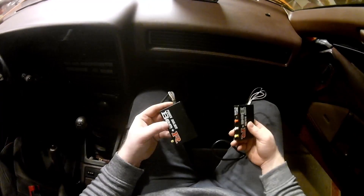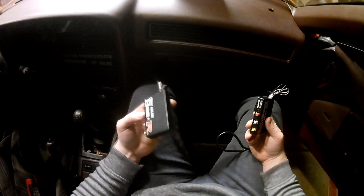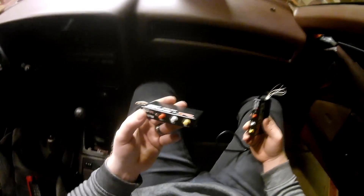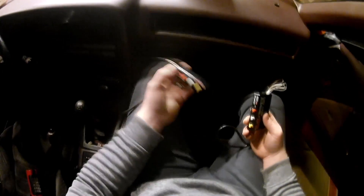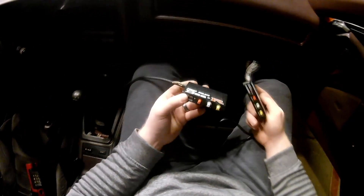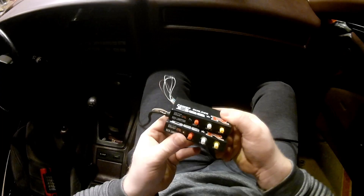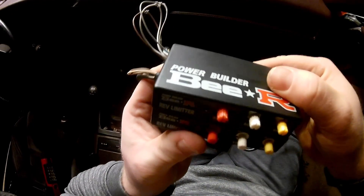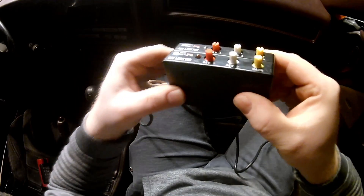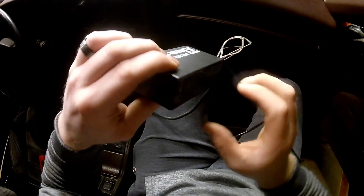Alright guys, so we're in my car now. I already made a video of the comparison and I lost it, so I'm going to have to do it inside the car because I'm not going to uninstall this — it's a pain in the ass. As you can see, they're pretty similar, pretty much the same dimensions.